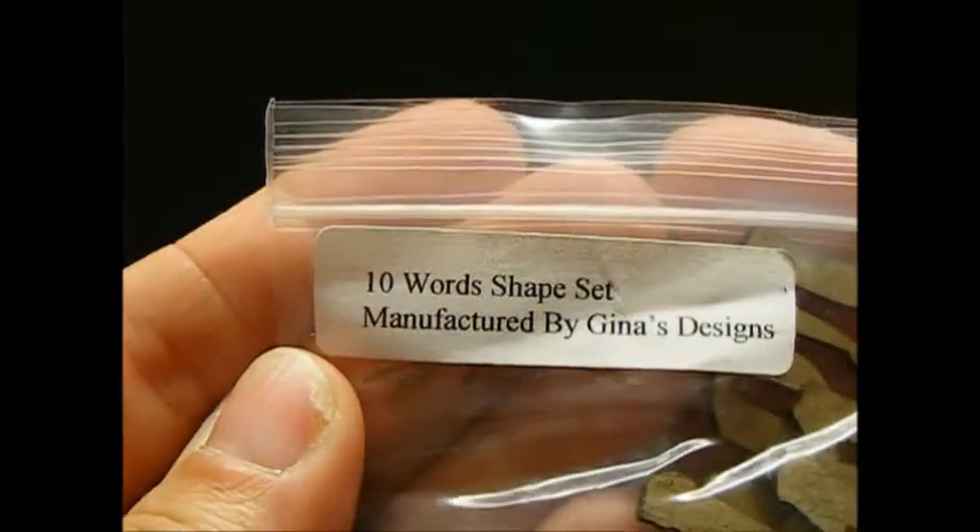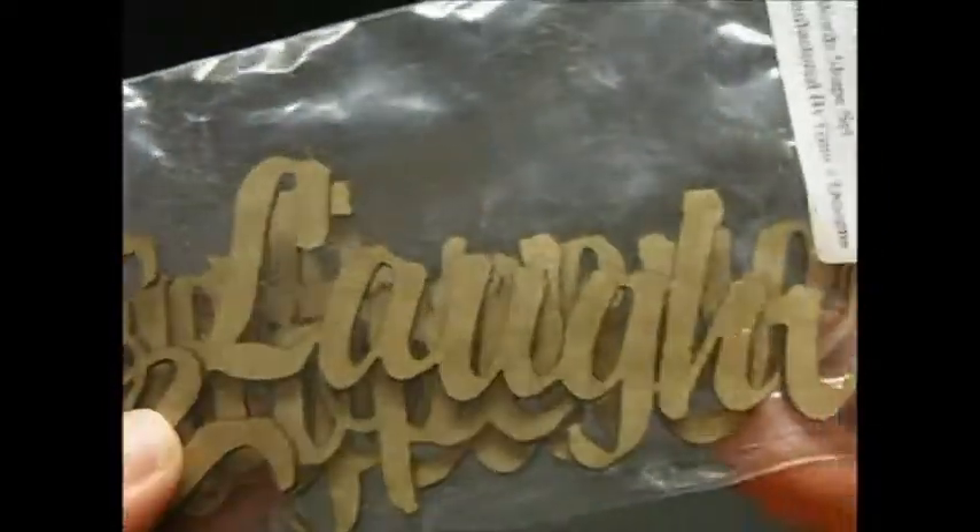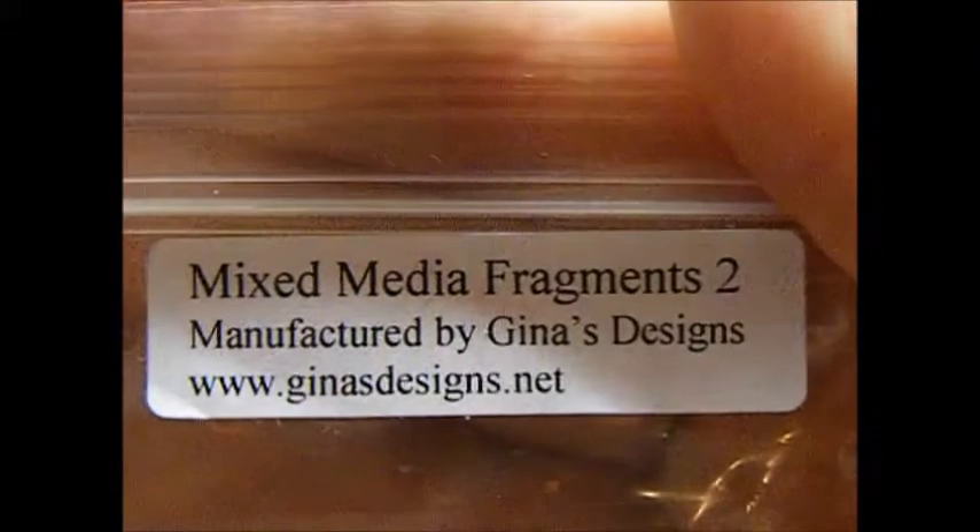Let me show you the collections that I used for this project. The first one is a word from the 10 Word Shape Set, which are really nice and I like using these — I like painting them up and doing all sorts of things to them. And then I also used a piece from the Mixed Media Fragments 2. So those are the collections that I used.